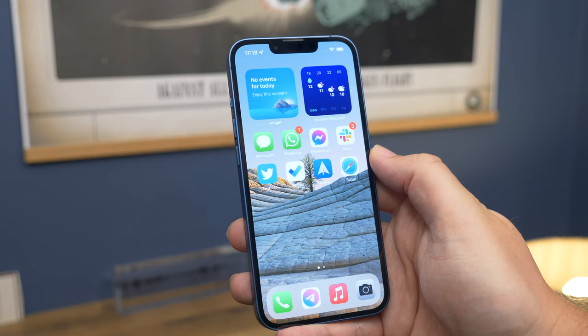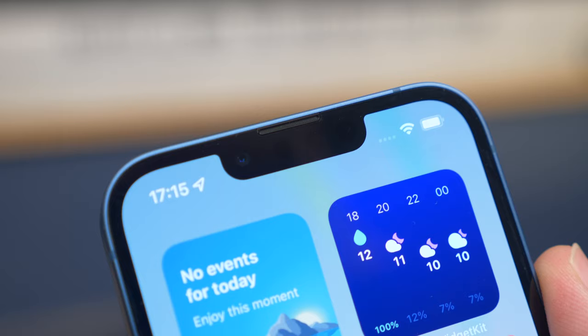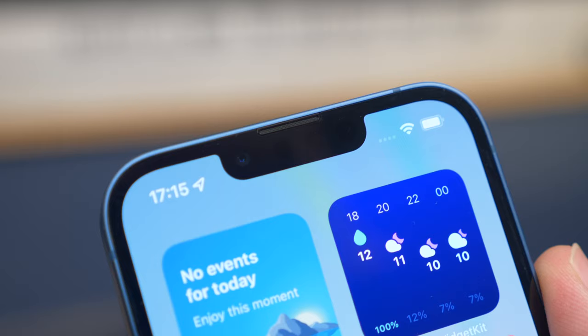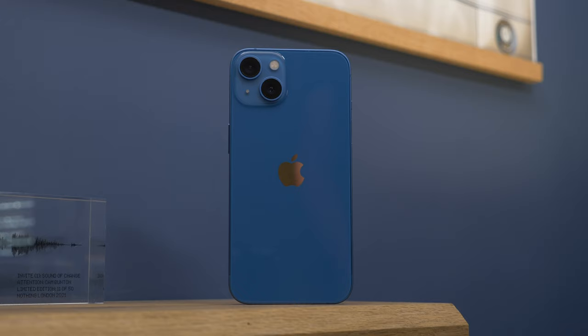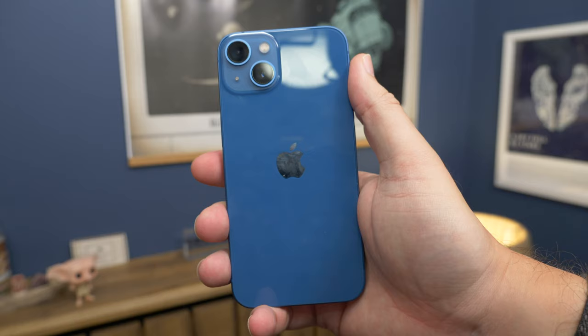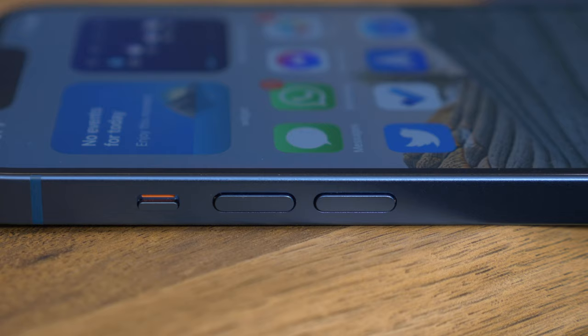In a world of punch holes and under-display cameras though, many will wonder why Apple isn't pushing the envelope in this department. On the whole, the iPhone 13 isn't drastically different to the iPhone 12 — it's almost identical in size, a mere 0.15mm thicker. But it's worth noting that old cases won't fit due to the new camera arrangement. While the iPhone 13 isn't as compact and lightweight as the 13 mini, it's still light and comfortable enough to hold, while offering the benefits of a larger screen and battery capacity.